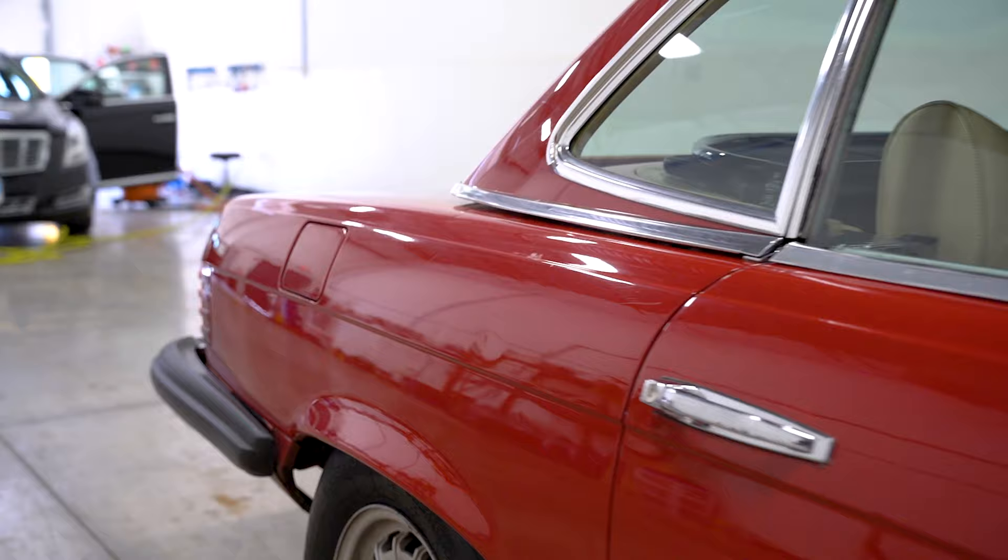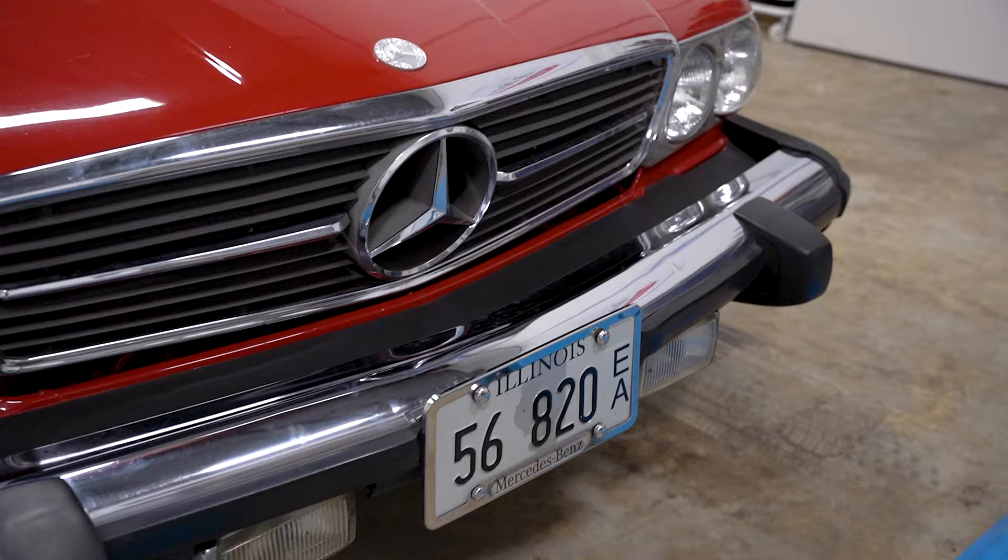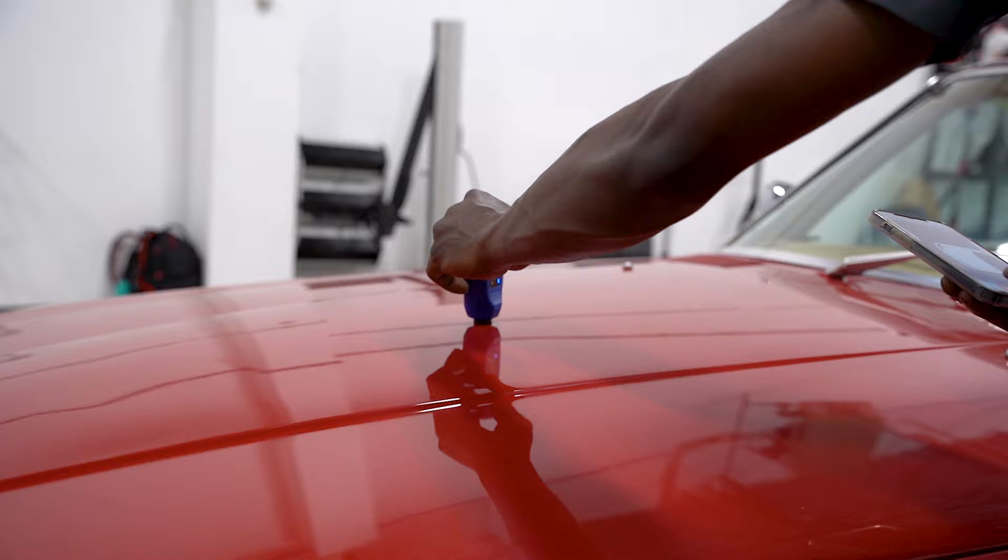Let's take some time to go around the vehicle and get a look at how it looks right now before we begin any of the work. One thing this car will need, seeing that it's so old, is a paint thickness measurement. We go around the entire vehicle with a special gauge to measure the paint thickness on all panels — how thick the clear coat is, how thick the single stage paint is — so we know as a detailer how much paint we have to work with. If the paint is on the thinner side, we have to be very careful so we don't blow through and expose primer, metal, or the substrate underneath.